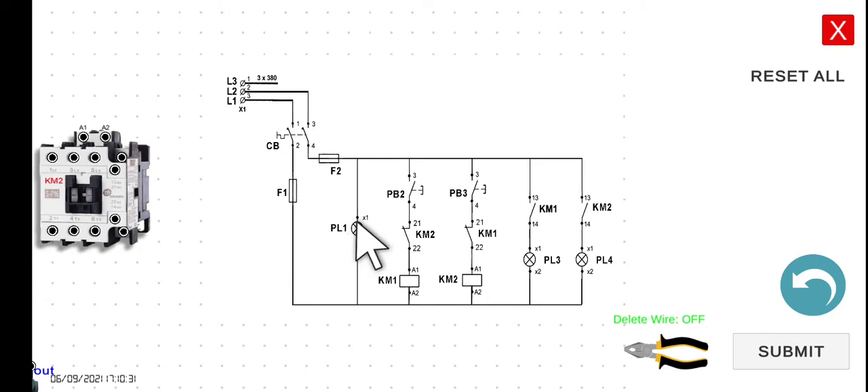However, we only added PL1 here. This is the source lamp — it will indicate that there is already energy or current in our system. So if we press PB2 here, KM1 will activate. PL3 and PL4 are indicators that KM1 and KM2 are in energized state. If we press PB2, this is the normally closed contact of KM2, and then KM1 will be closed and PL3 will be turned on.